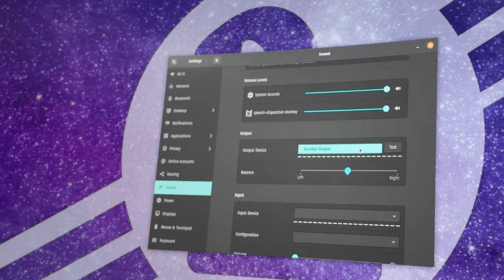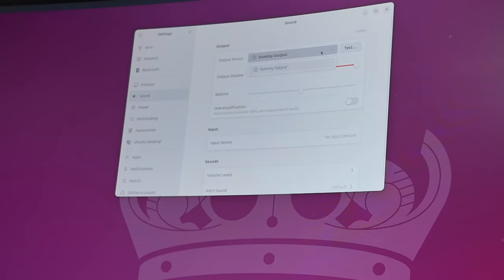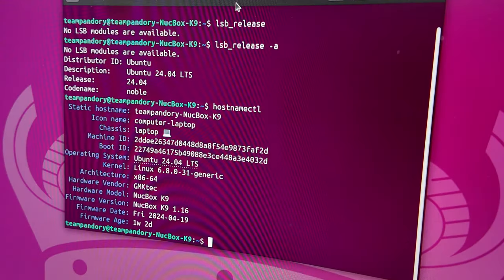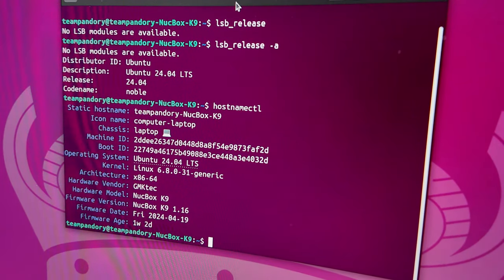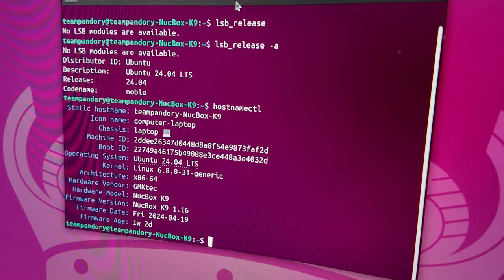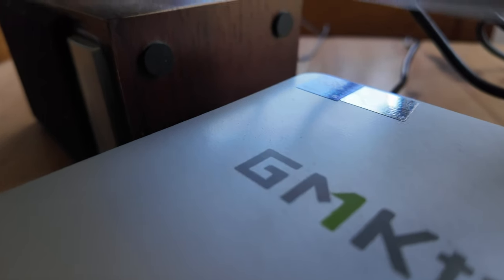As Batocera worked out okay, we tried a few other Linux distros. Unfortunately in the case of Pop!_OS 22.04 and even the latest release of Ubuntu, the audio was just not there. We see this quite often with newer processors, and it'll take a while for Linux to get full compatibility with Meteor Lake. So let's get back to Windows and check out temps, noise, and power draw.